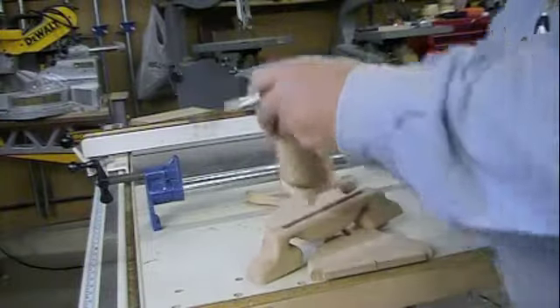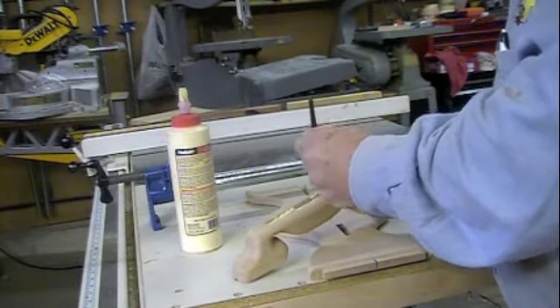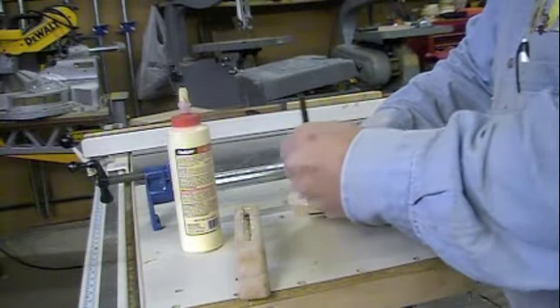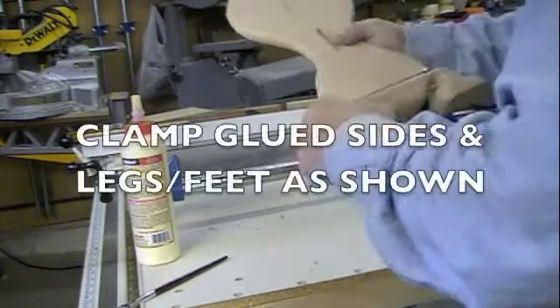We're going to put glue down in that mortise, and we're going to take the glue brush and brush the glue up the sides. Any of the excess glue we're going to put down here on the tenon, right on there. We're going to put it in our clamp, but we're going to put a piece of wood on each side of our clamp and round these edges on both sides of this. So we'll sand these now.